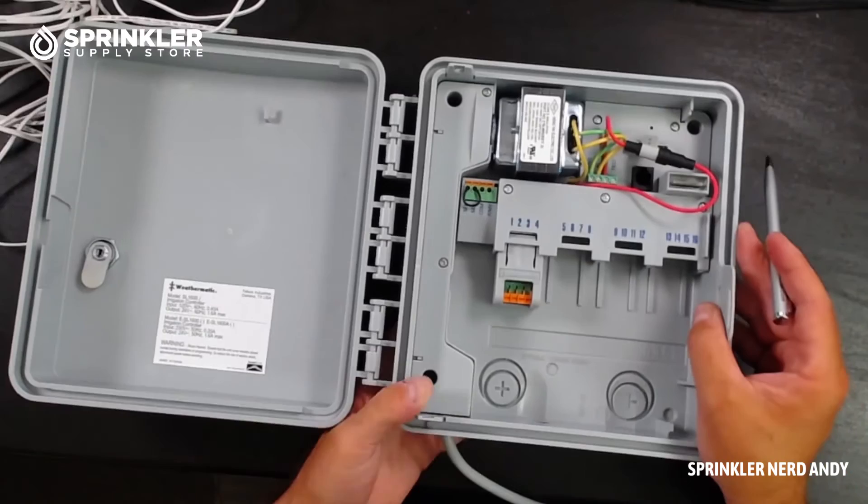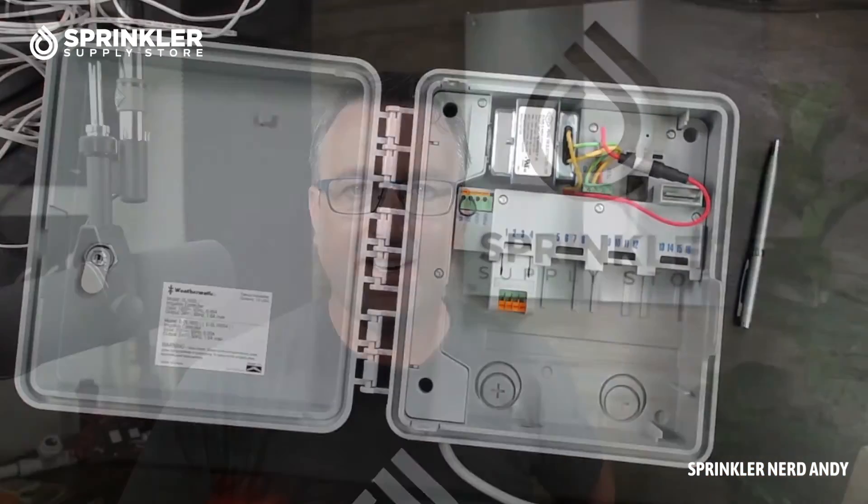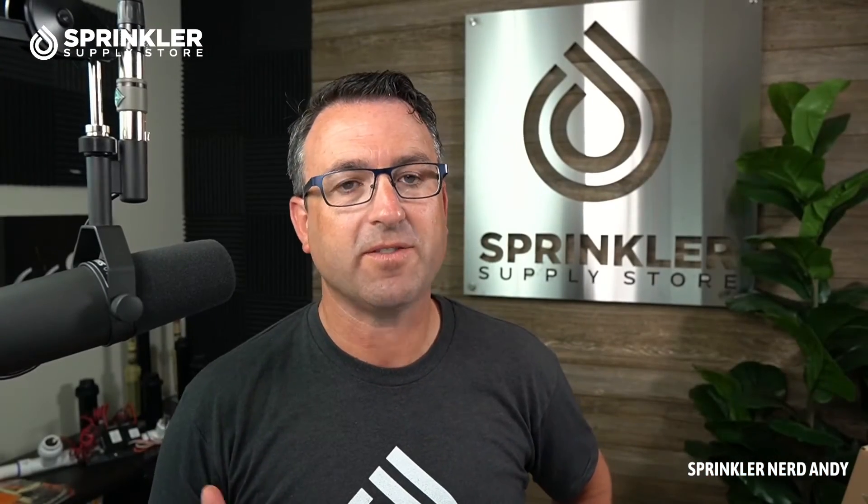Once you understand normally open versus normally closed, it can also help with troubleshooting. If your controller is stuck in rain pause, it might be because you have a cut on your wire — so even though the rain sensor is closed, the wire has been cut on one side and the circuit is still open, putting it in continuous rain pause. That's just a couple things to keep in mind.